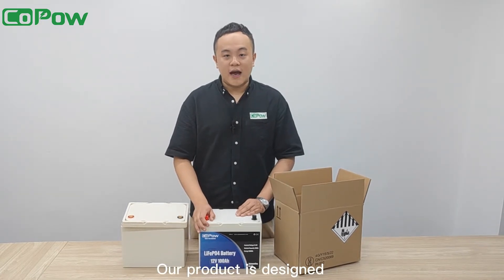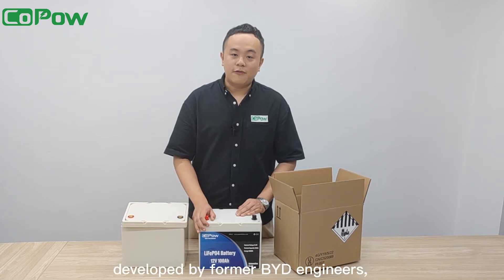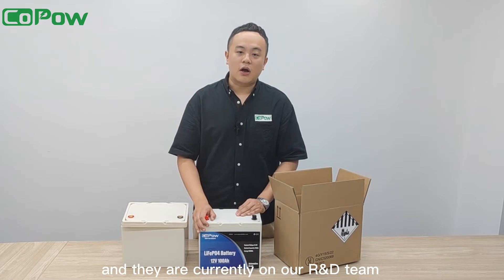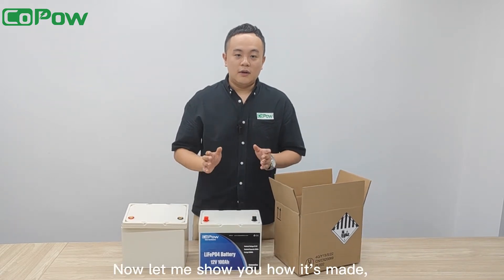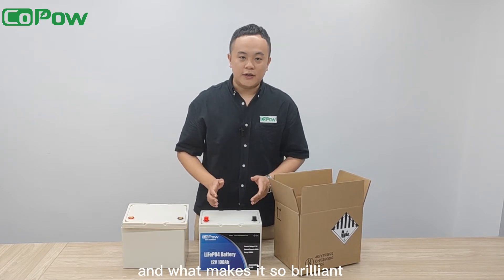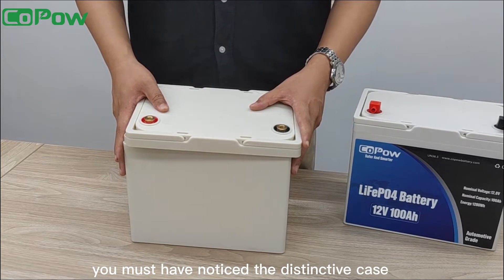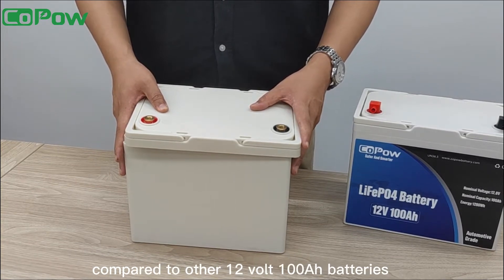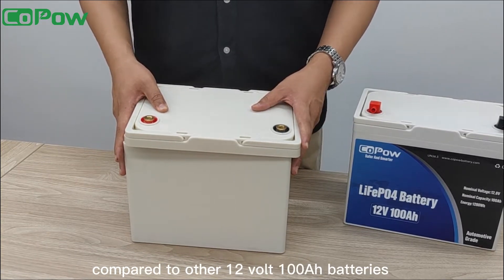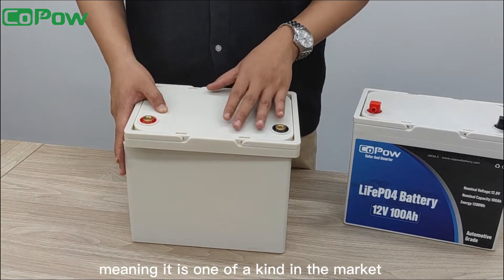Our product is designed with an industry-leading concept developed by former BYD engineers who are currently on our R&D team. Now let me show you how it's made and what makes it so brilliant. First of all, you must have noticed the distinctive case compared to other 12-volt 100-amp batteries. This is our private mold, meaning it is one of a kind in the market.